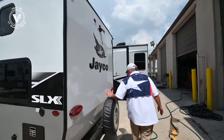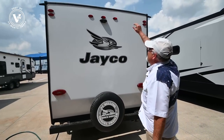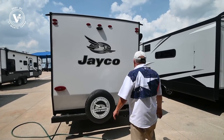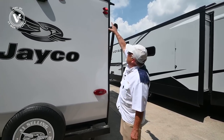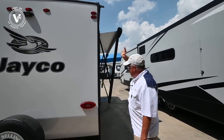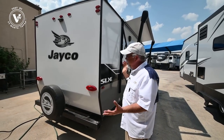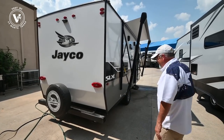Come around to the back — full-size spare tire, again a Goodyear tire. You are pre-wired for the backup cameras. Jayco has a really neat safety feature: whenever you're turning left or right, a light up there will blink as well as the whole side of the trailer. So if you're at a stoplight with two or three cars back, you can tell which way you're going.